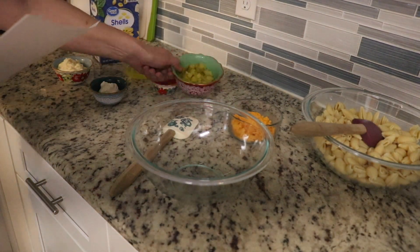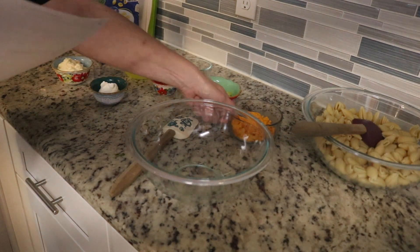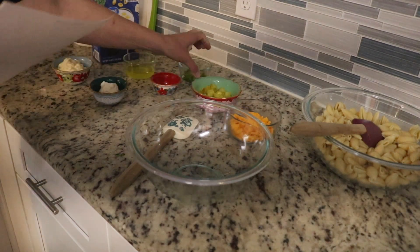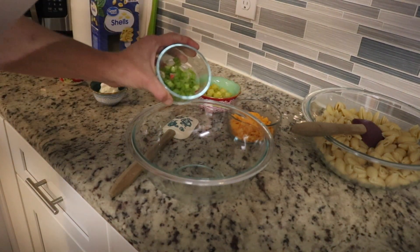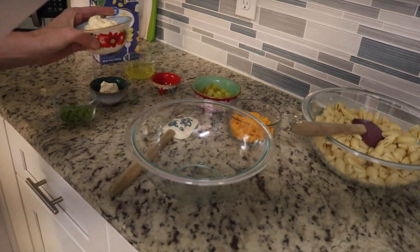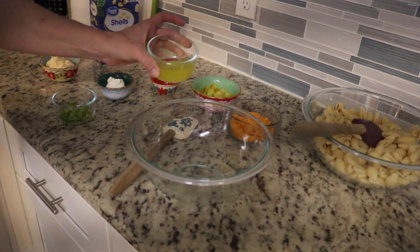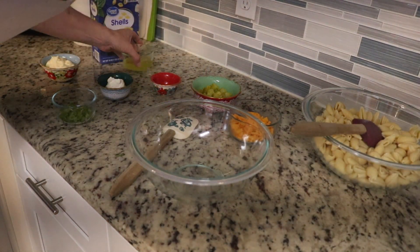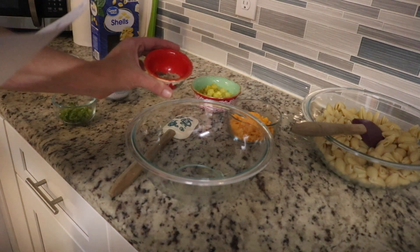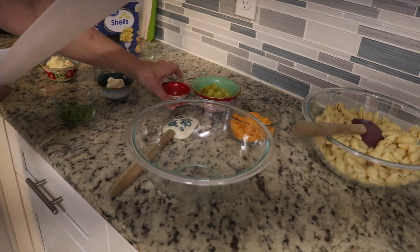Then you're going to need 3¼ cups of dill pickles, either sliced, diced, or chopped. You'll need some cheddar cheese — I have mild here — that's ⅔ cups of that. 1¼ cup of green onion, ⅔ cups of mayonnaise, 1⅓ cup of sour cream, and 4 tablespoons of the pickle juice. Then in this jar I have 1 teaspoon of fresh dill, 1 teaspoon of celery seed, and a half tablespoon of pepper.